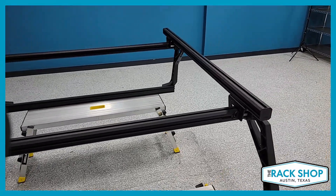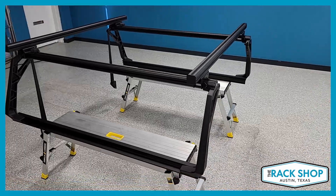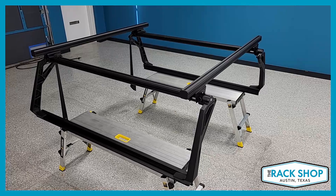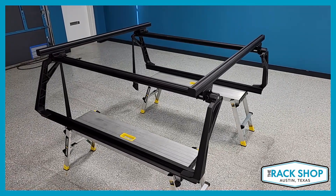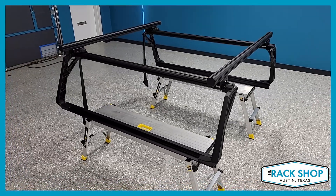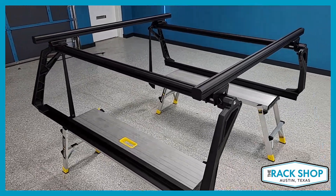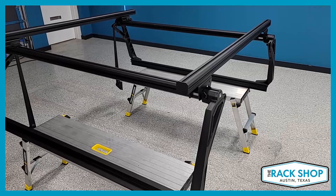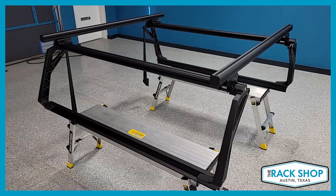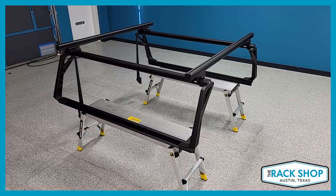So this has just been a quick little overview of the Leitner Forge ACS system. We do have this on our website, therackshop.com — please visit there for more pictures, pricing, and easy ordering. Also like and subscribe to this channel because we will be making more content for our rack systems. And once we get the install done, we'll go ahead and post that up so you can get a good look at what the final result will be. So there you go — the Leitner Forge ACS system. Thanks for watching.